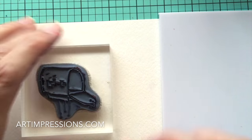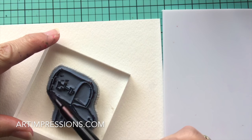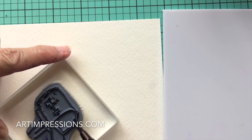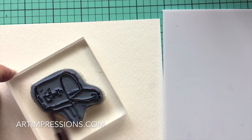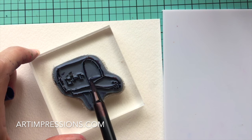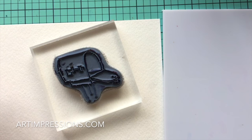We're going to start by inking the mailbox, and we're only going to ink part of it. I'm using the number 86 African Violet — I want that piece in there. We're just going to get the outside and the side. We're leaving off the top line, the three lines where the posts are, and the line in the center.